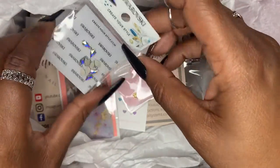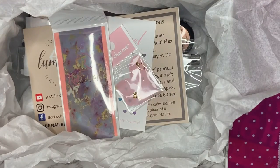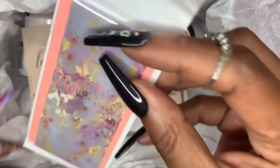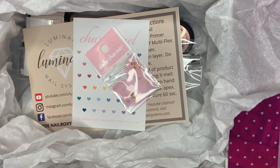The first thing in the box is these Swarovski crystals — this is my first set of actual real Swarovski crystals, so I really appreciate that coming in the box. I can't wait to use those. The next thing are these Red Iguana foils.